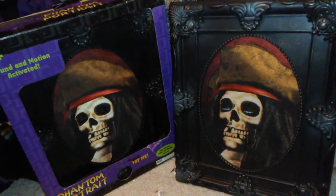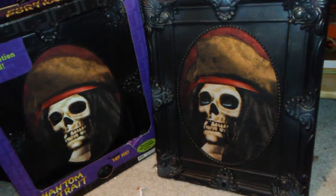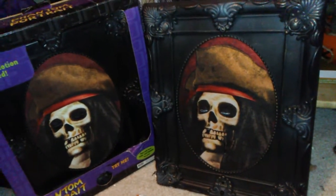Hello everyone, this is DiddyWitchR1 here on Jimmy Mastermetronics, and what I have to show you today is the Jimmy Animated Phantom Portrait Pirate Skeleton.